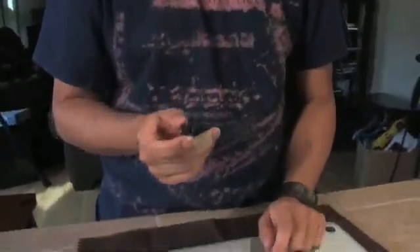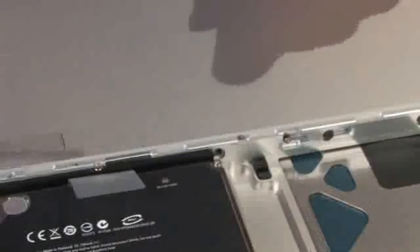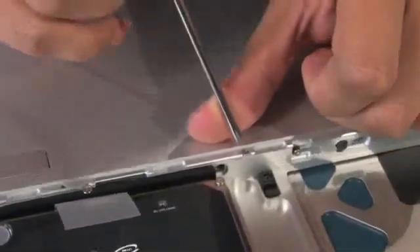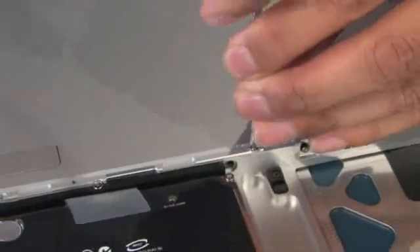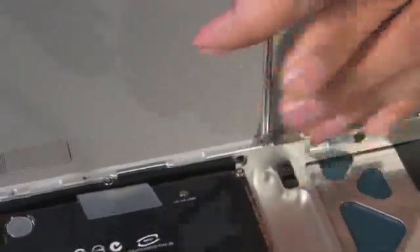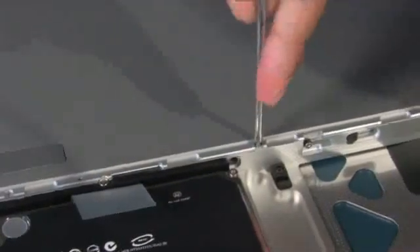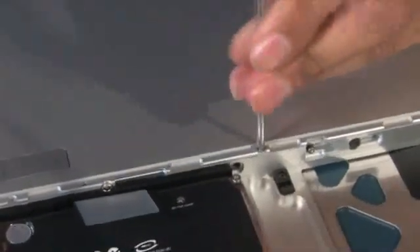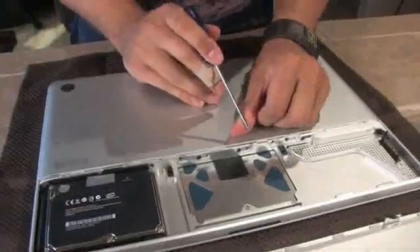Now if you're wondering why we're being so meticulous about removing the screws: if this screwdriver head slips at all on the screw, you'll damage the screw enough that not even an Apple repair technician will be able to fix it. So make sure you do it right the first time. Moving on to the second screw — again applying firm pressure and not allowing the screwdriver to slip off the head one bit.